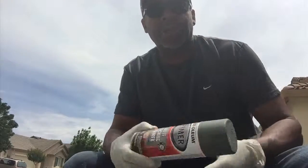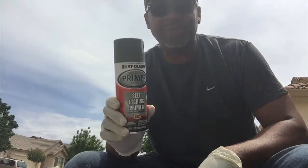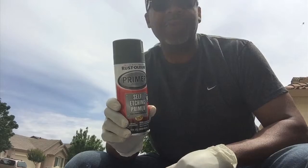Morning. This is now day two of the mobile shower build out, and today we are going to add primer to the frame. We're gonna go old school here by using an aerosol can — same result, a lot longer process. But hey, we're gonna have fun.